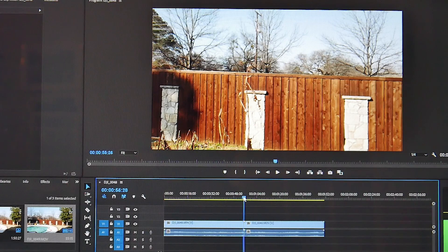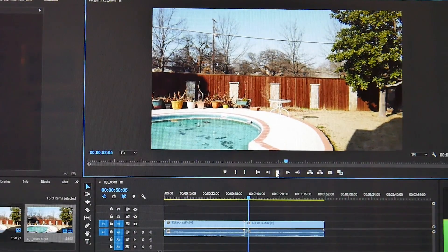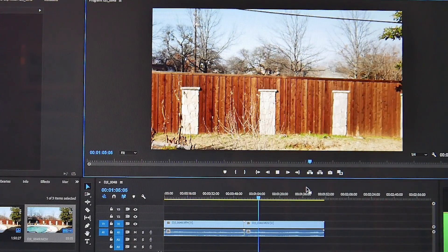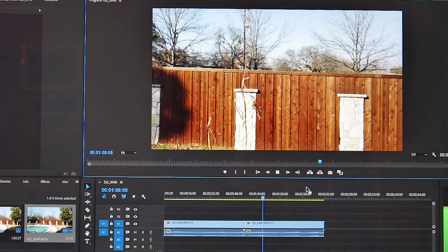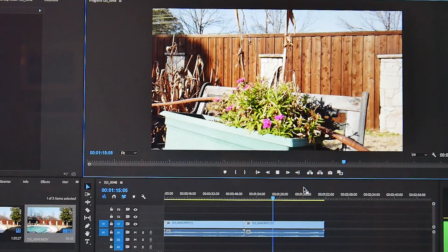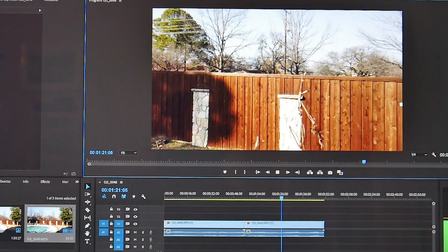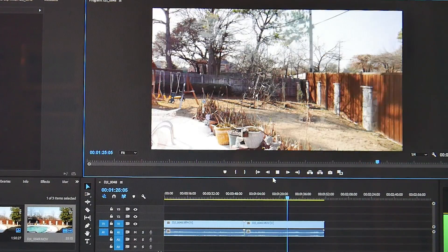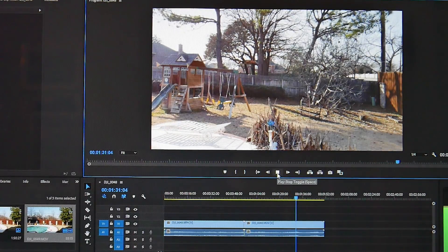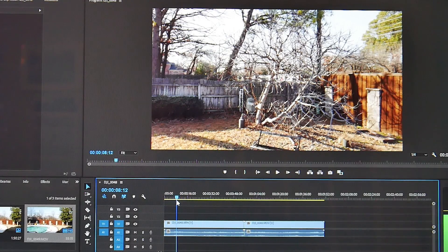Now I'll grab the play head, move over to the MOV clip, and hit play. Can you tell how that's stuttering? It's very choppy — just chopping on every frame. Even though the audio is there, it's not keeping up with the video. I think it's something about the MOV container and how they're compressing this video. It's really stuttering and having a hard time.